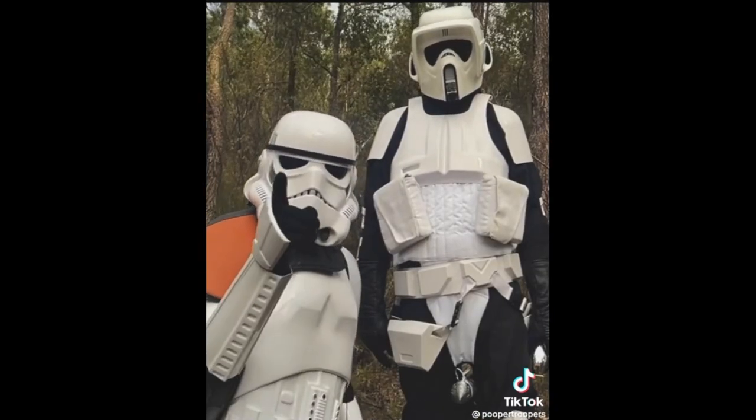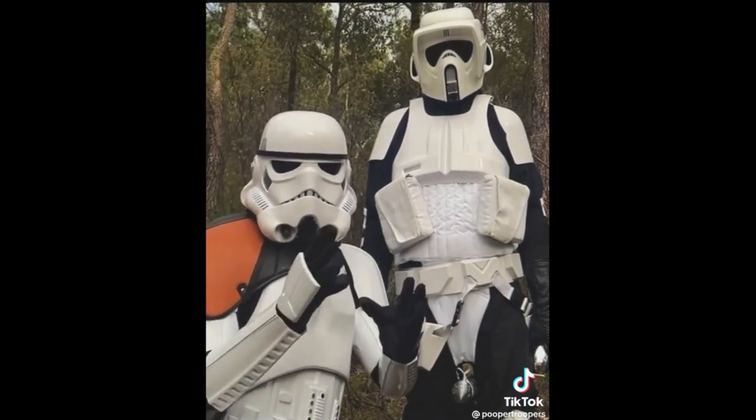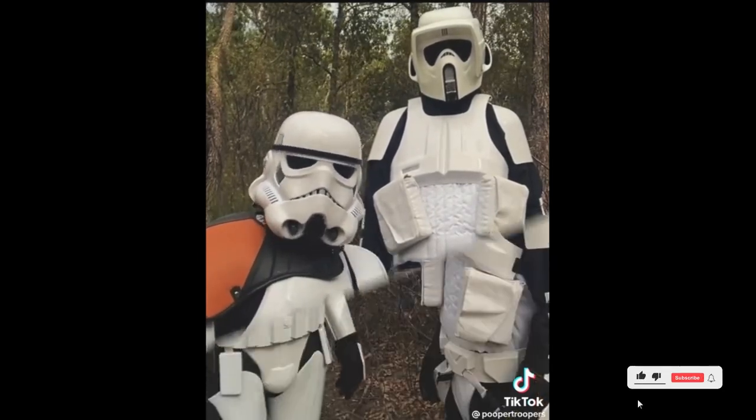It's important to check your death stars at least once a month, and if you find any lumps, bumps, or changes in shape or texture, get yourself to the med bay straight away for an inspection.